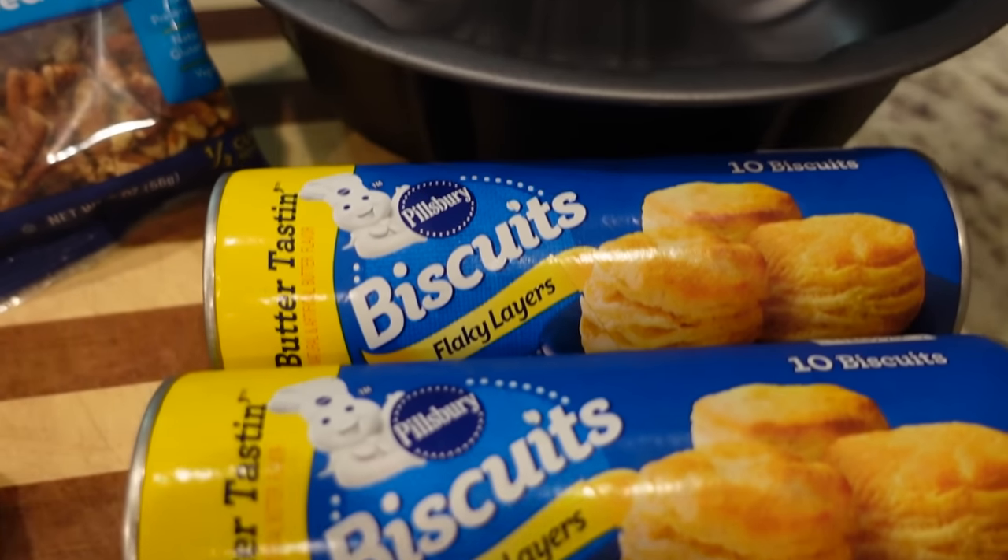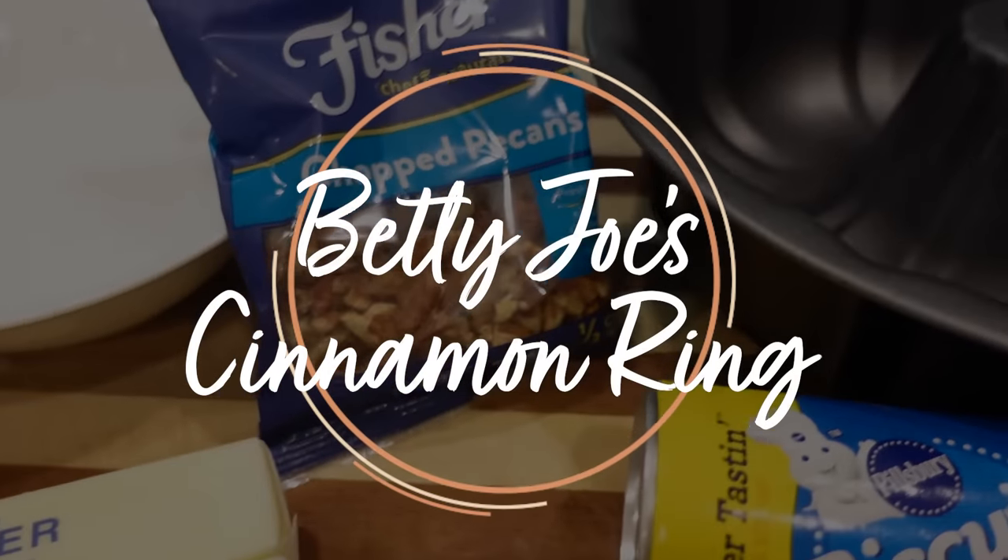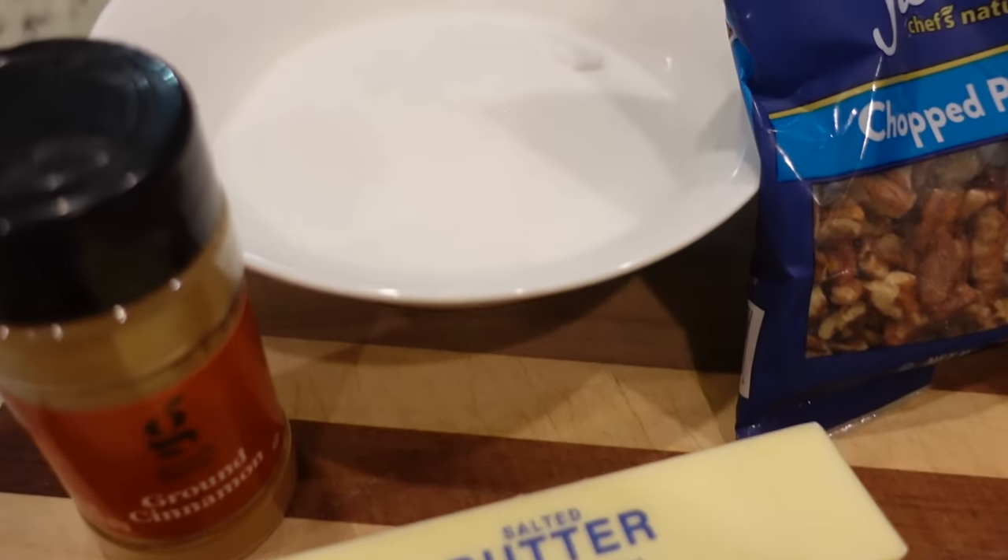Good morning! I think this is one of the first times I've filmed in the morning. I'm going to get breakfast in the oven — it's another recipe from one of you, and it is a great breakfast dish. This is lovingly called Betty Jo's Cinnamon Ring, and it came from Patty, a retired nurse who was a nurse for 36 years at her community hospital. The nurses at her community hospital all really love this recipe because it came from a great cook in their community — Betty Jo. So they just have great fond memories of it.